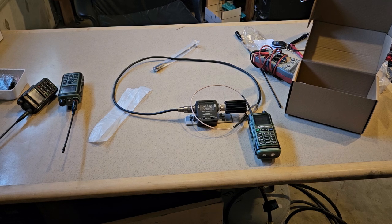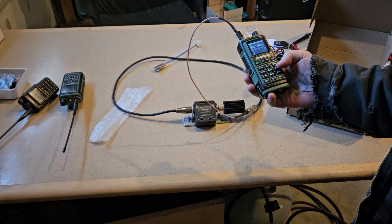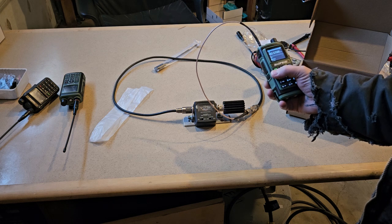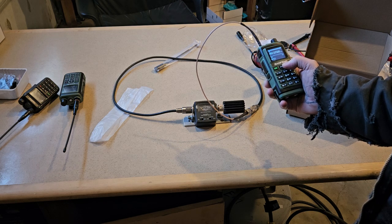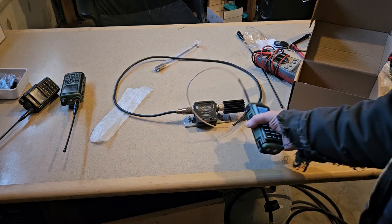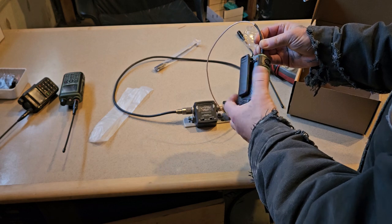To wrap this up: we're seeing about 3 watts on 440, about 5 watts on 220, and about 5 watts on 2 meters. The radio has just high and low power — no mid level. It's unlocked and programmable on CHIRP using the UV-17 Pro with CHIRP Next, which is a game changer for this radio.